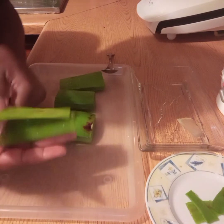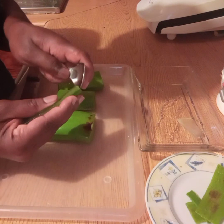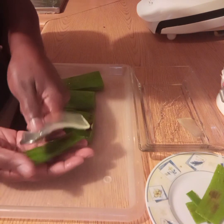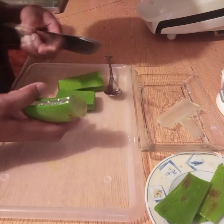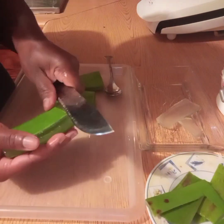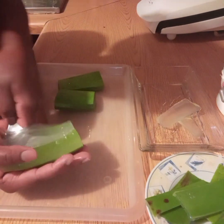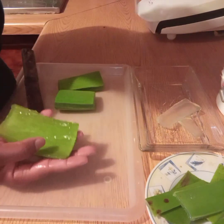I'll now just use my knife and peel the skins off, and then I'll just go ahead and use a spoon to extract the gel from inside. I'll just continue doing that for all of the pieces that I have here.